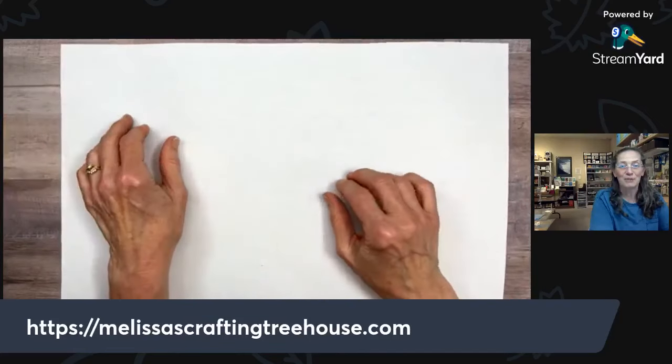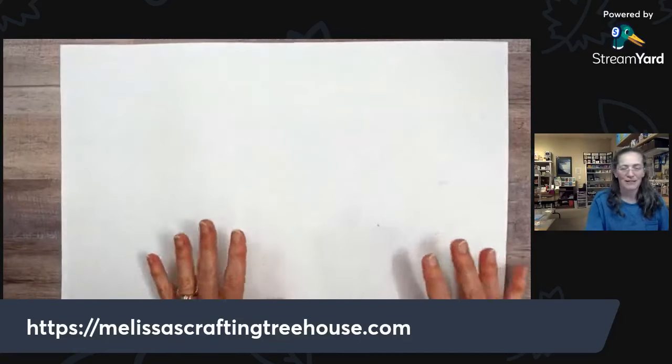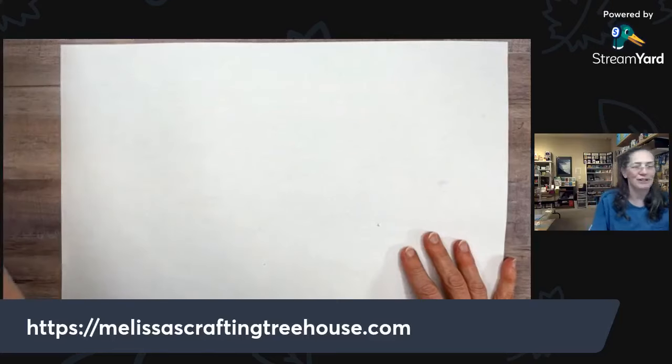These came together so fast — really quick Christmas cards if you're looking for an idea that uses embossing folders with no stamping.